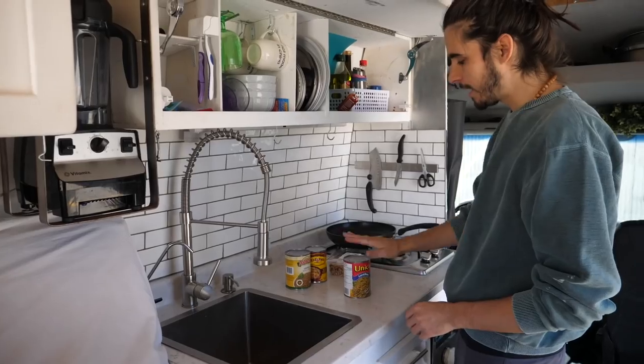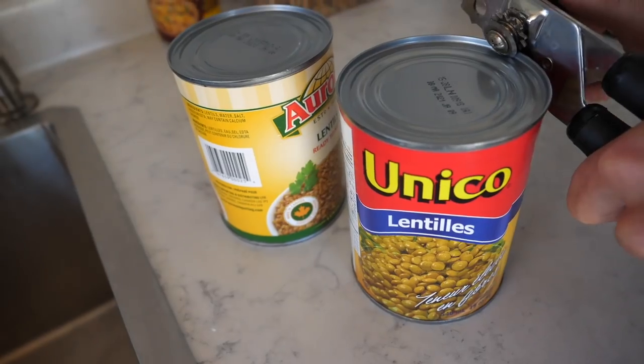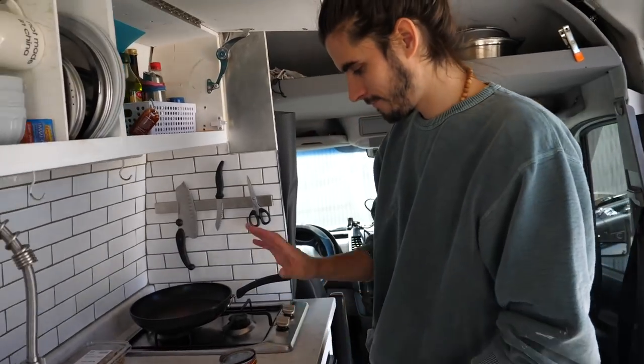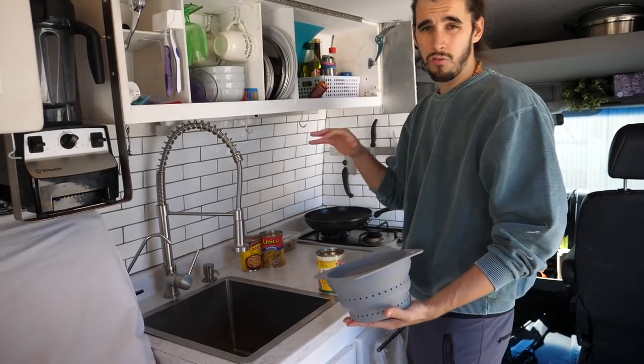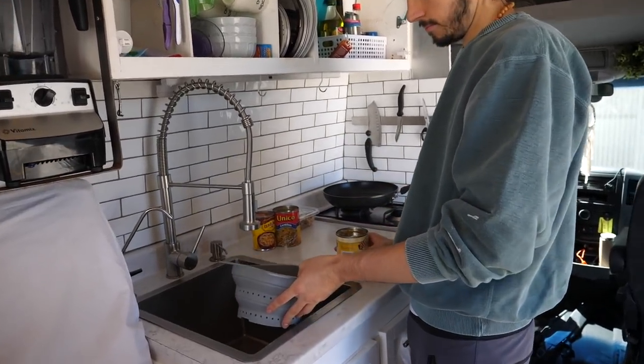We're gonna start with our lentils. I've got two cans of lentils — pop those open, good can opener saves you a lot of time. We're gonna go ahead and drain those lentils.